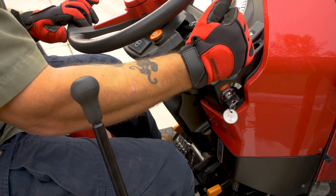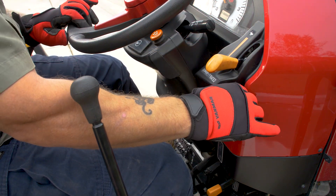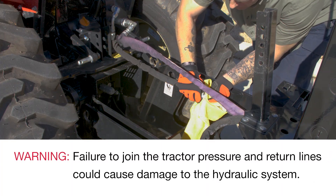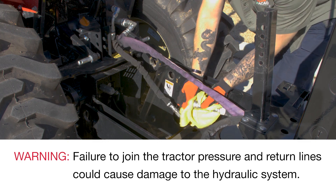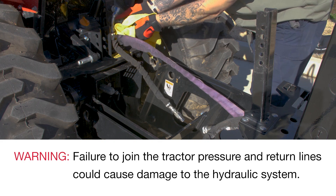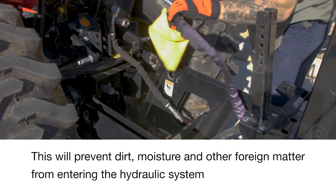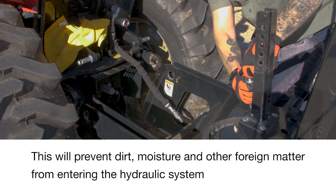The boom and arm should remain at a 90-degree angle. Lower the engine speed to idle and turn off the tractor. Disconnect the hydraulic pressure and return hoses. Connect the tractor pressure and return lines to complete the hydraulic circuit. Warning: failure to join the tractor pressure and return lines could cause damage to the hydraulic system. Also, join the backhoe pressure and return lines to protect the hose couplings.